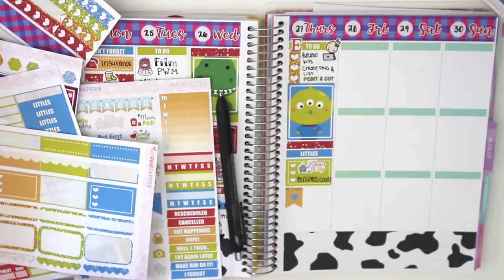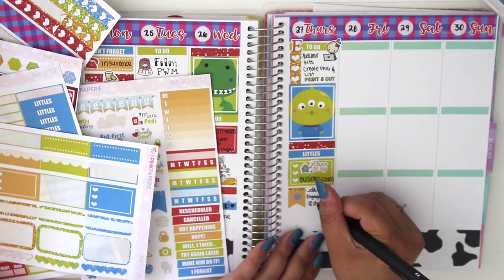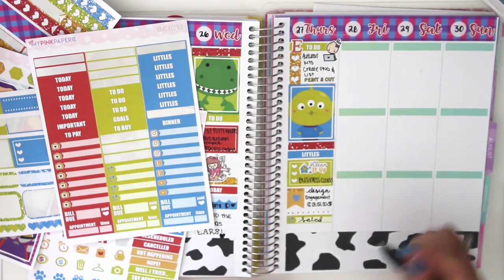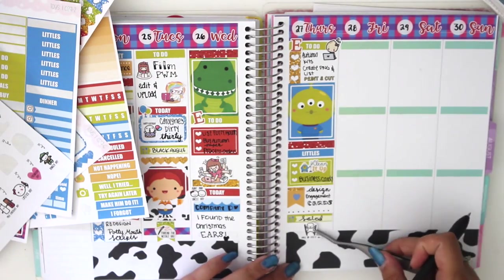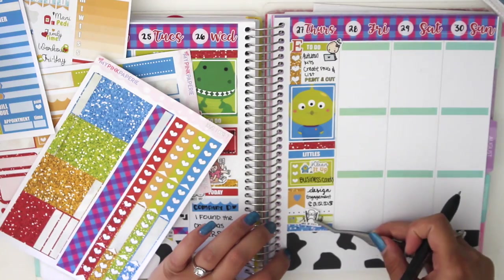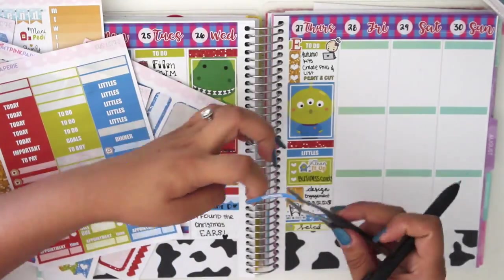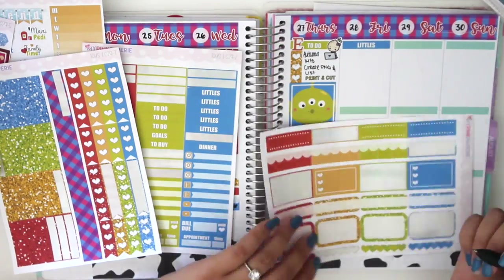I put down a page flag with a little heart just to fill up the empty space, and I wrote down 'design engagement cards.' I had some free time and was a little excited, so I was working on little engagement announcement cards to send out to family. Then I had salad. The Wacky Holiday for that day was Walk on Stilts Day, so I'm trying to figure out where to put the little munchkin. I noticed in this plan with me I didn't use my undo at all — I was able to take off stickers very easily and they didn't rip any pages. There was no need for undo this entire process, which was pretty cool.